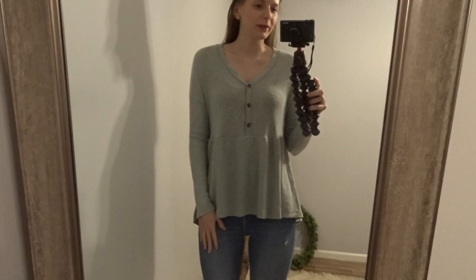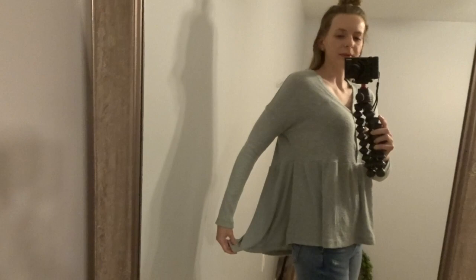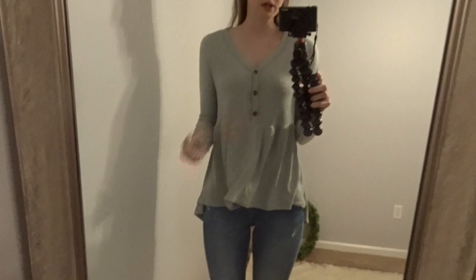So in the picture online, it does not do this top justice at all — it is seriously so cute. It's this really nice knit fabric and it has three buttons. It comes to like the perfect length. I'm wearing a small. Nothing shows when you bend over or anything like that. And then it is a little bit longer in the back, so you could pair this with leggings if you want to cover your booty a little bit. I absolutely love this top — it's such a pretty color. It's a really nice green, really cute top.